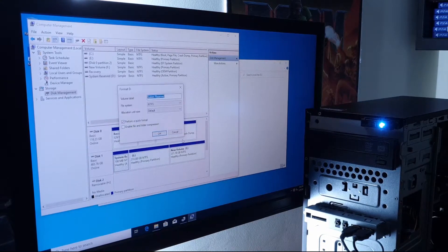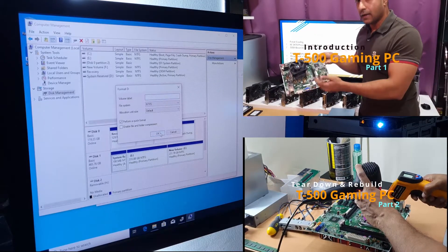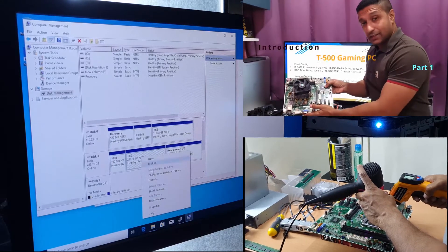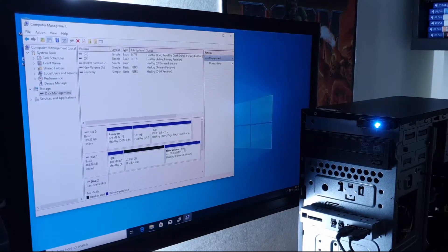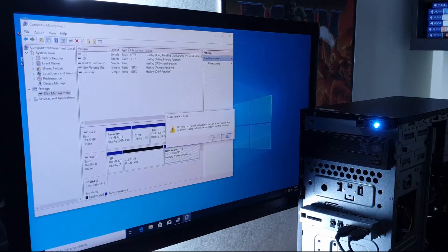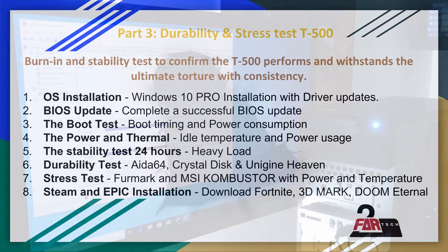Now you understand why we call ourselves crazy. If you are getting confused by all of this, did you watch the first two videos to see the birth of the T500? If not, I strongly suggest you watch part 1 and part 2 of the T500 series so you would know why this video exists and you will see the challenge we took upon to bring an ultra cheap gaming PC to your doorstep. So now, let's get into business.